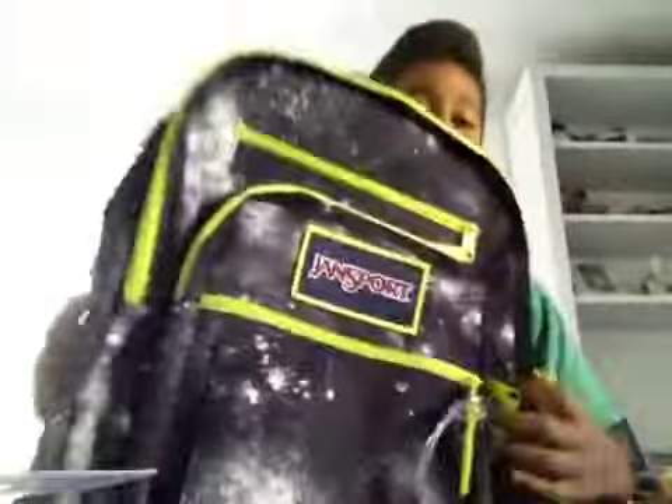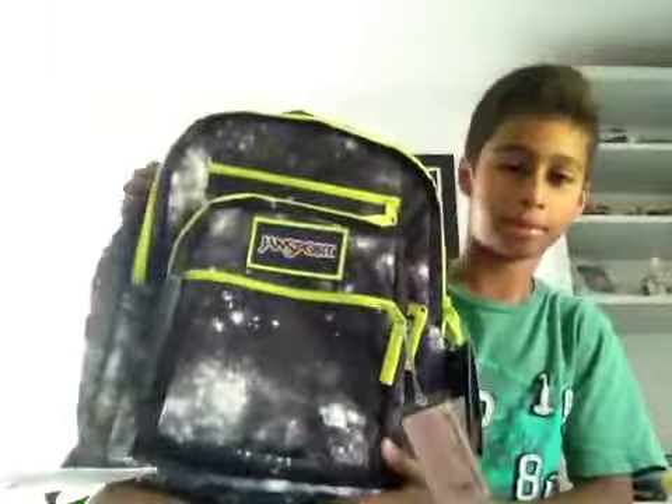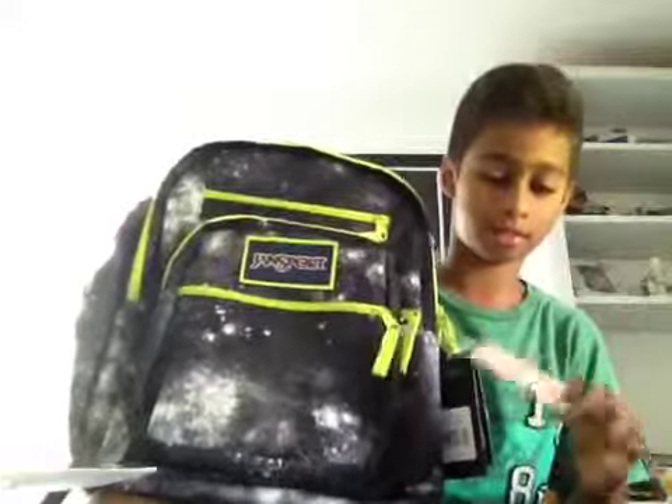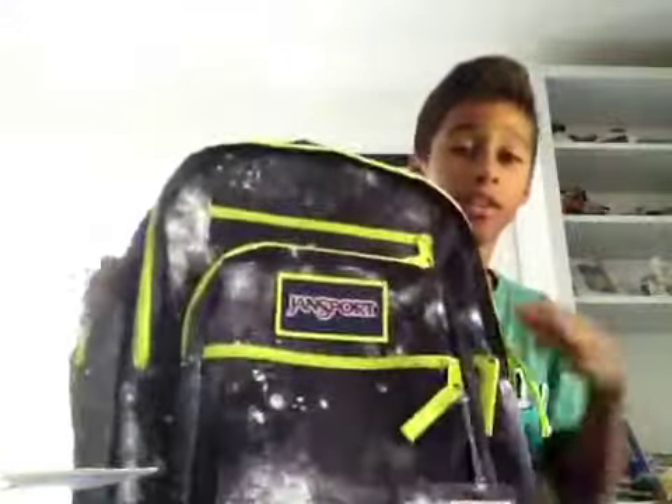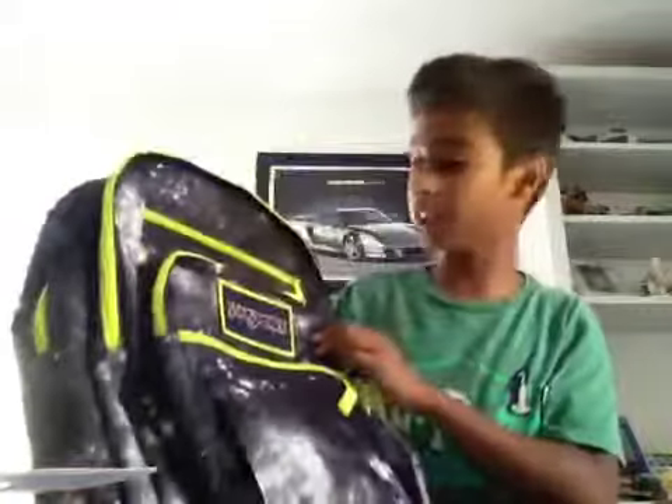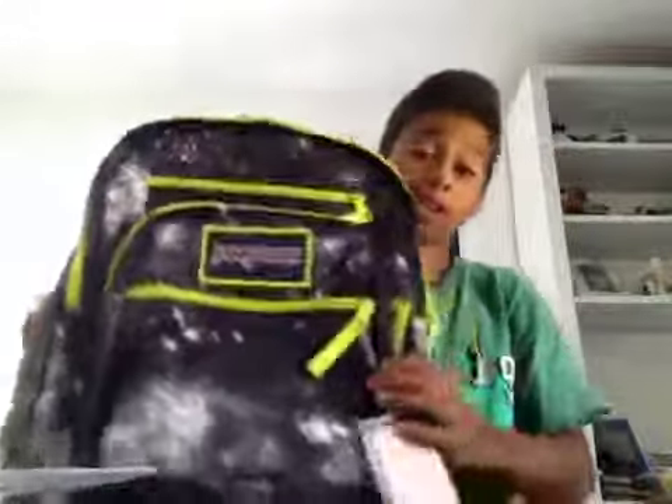Last but not least, I got my backpack. This backpack I got from Staples — it's Jansport, which I think is really cool. This backpack is amazing, I love it — the colors and everything. So yeah, that's basically it! If you guys like this video, please make sure to like, comment, and subscribe. Bye!